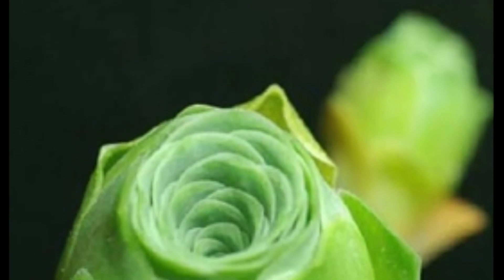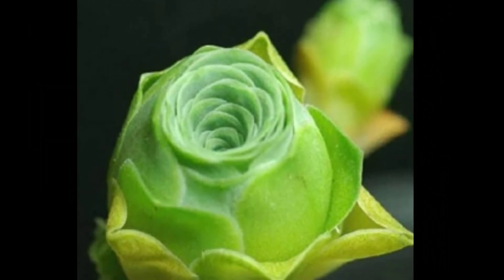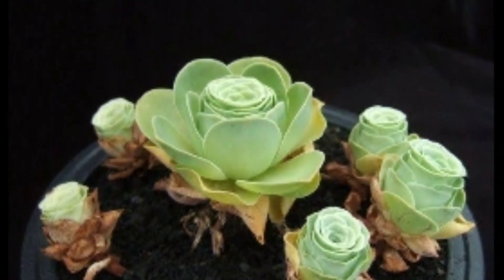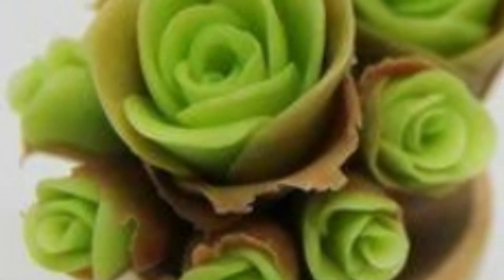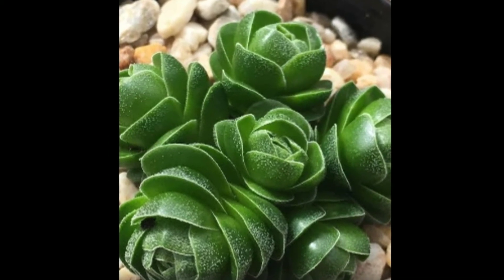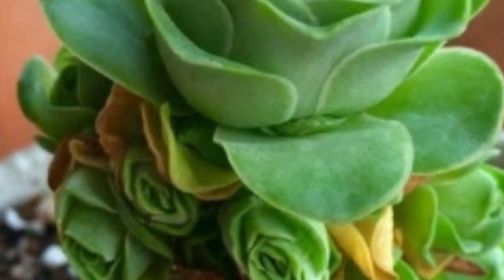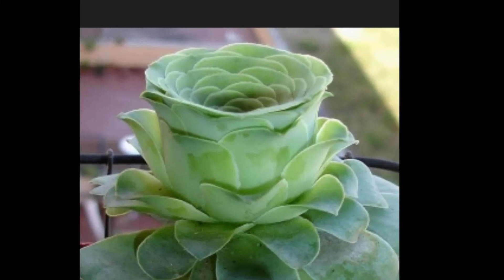This is a rose succulent. This comes from flowers. I will use the flower and leaves arrangements. I will use the succulents for the rose succulents in a variety of different varieties.